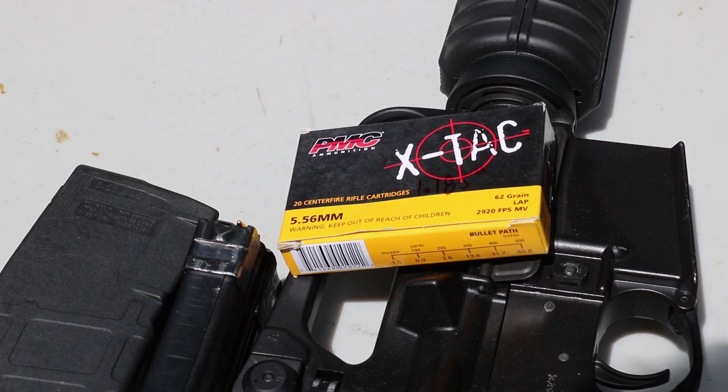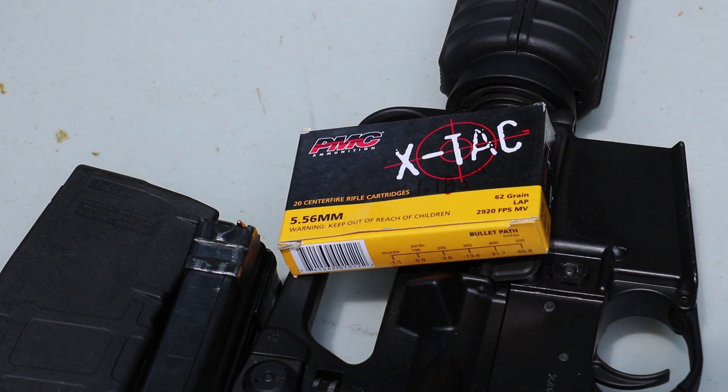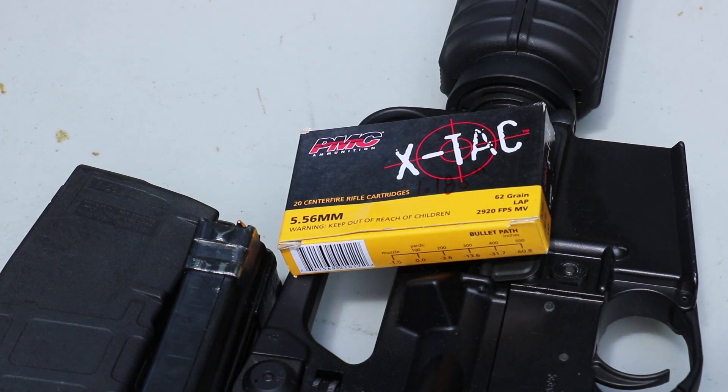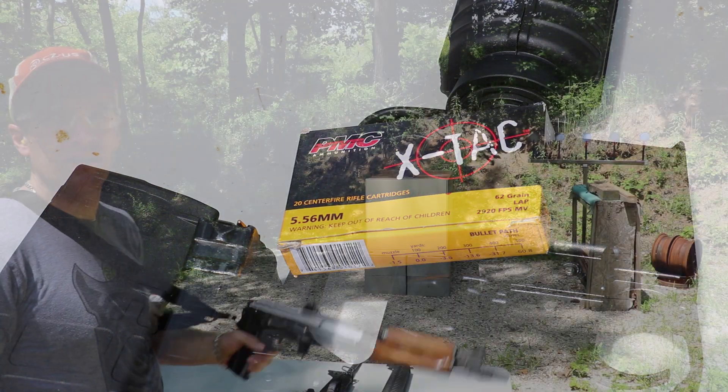Hey everyone, welcome back to the range. That's more 5.56 to chronograph today — this is the PMC X-TAC, the M855 equivalent. These came from Sam at SG Ammo. We have our three standard barrel lengths as always: 10, 16, and 20 inch. Pro Chrono, Power Chrono at 10 to 12 feet. It's approximately 80 degrees outside today.